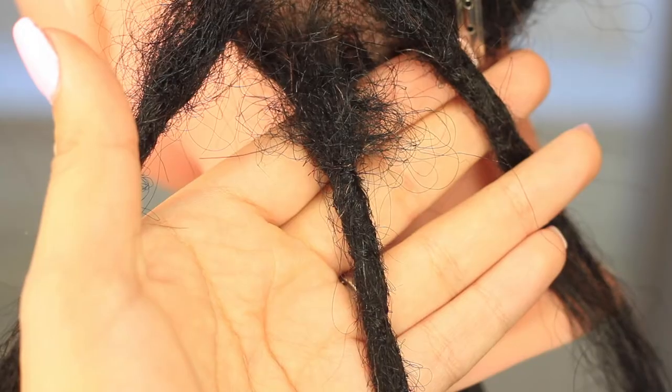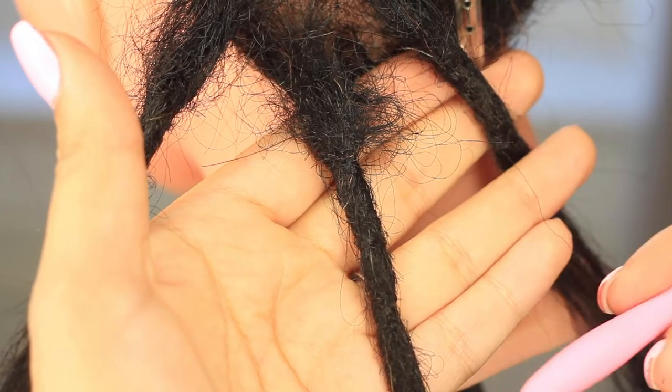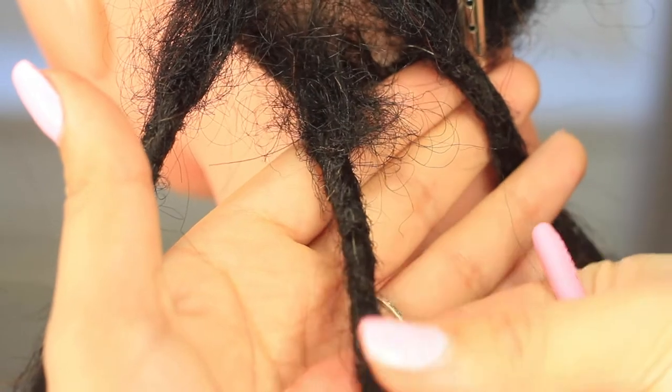Hi guys, so I want to show you how to do a little bit of self-lock maintenance while you're locked down. Here I'm showing you the more mature part of the dread — the part that's already been crocheted previously. It's sitting quite happily, it's not getting too fuzzy on its own.